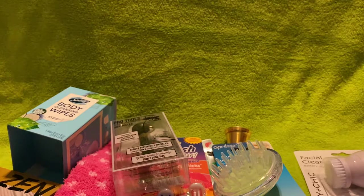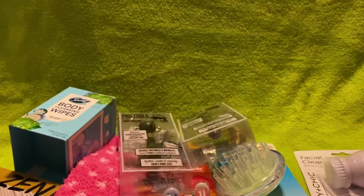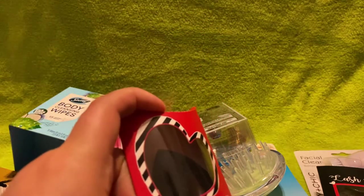I did get a second jade roller — so I ended up with two total. I also got these lashes from Dollar Tree. I opened them because I was going to use them, but they didn't come with glue and I don't have any lash glue, so they're just waiting for me. I'm going to practice with them since I don't really wear lashes normally. And I also got this little black beauty blender.